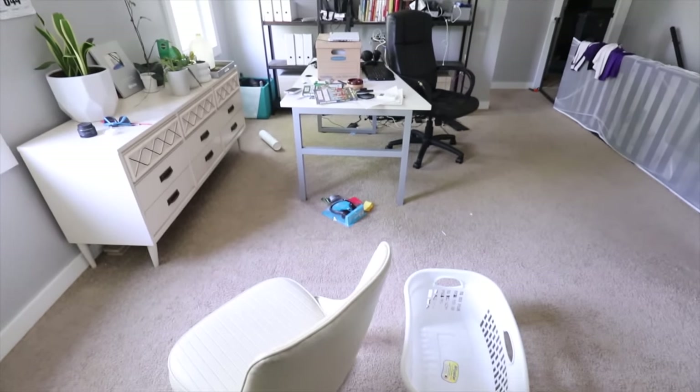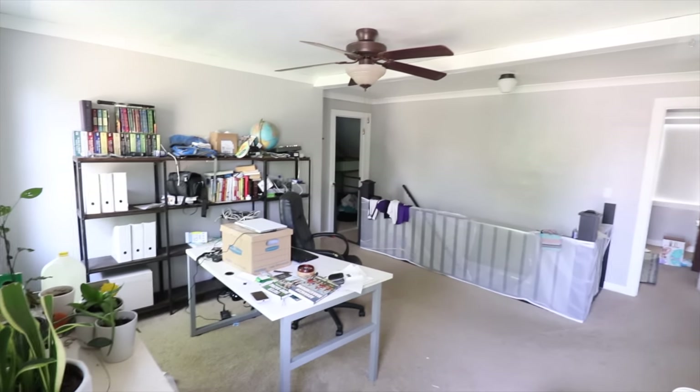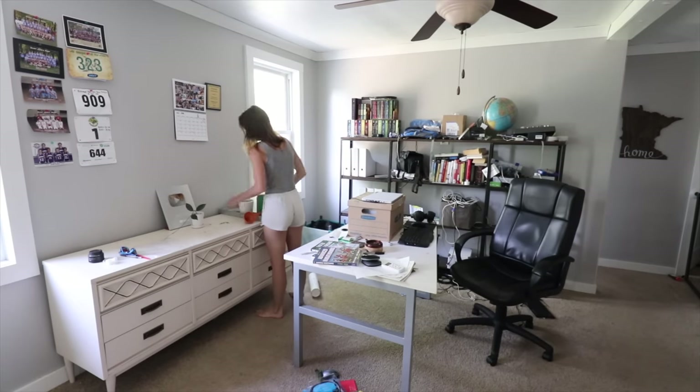I'm Melissa Woods, and if you've never seen me before, I'm an avid DIYer who believes that DIY takes courage over confidence. I've never framed up a wall before, but we're going to give it a go.